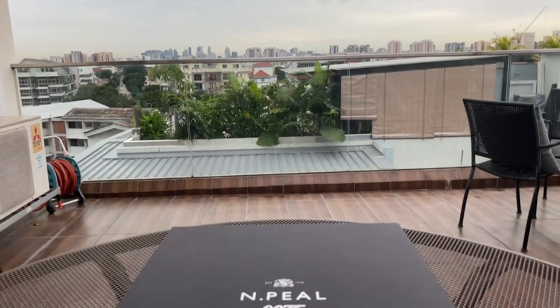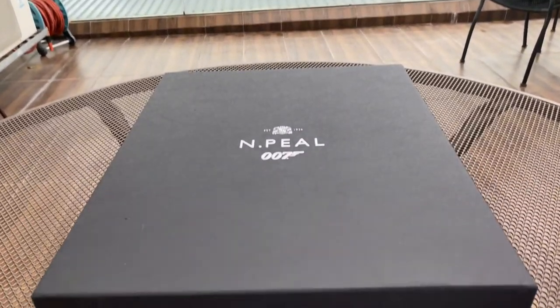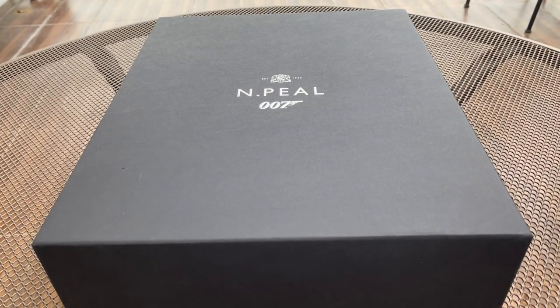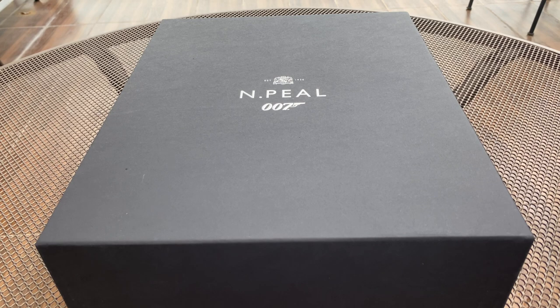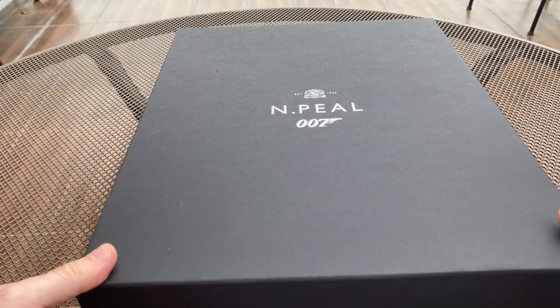It is a pretty gloomy day here, but to brighten up I do have another review, and this time it's of the N.Peal Commando sweater, which is going to be worn by Daniel Craig in the new No Time To Die movie, which finally comes out this year in April.